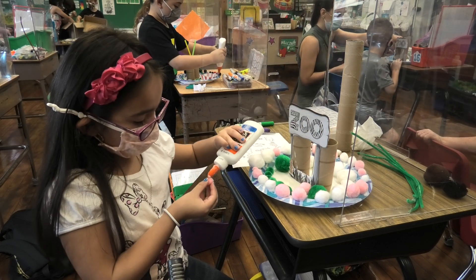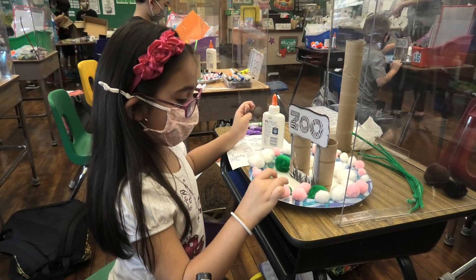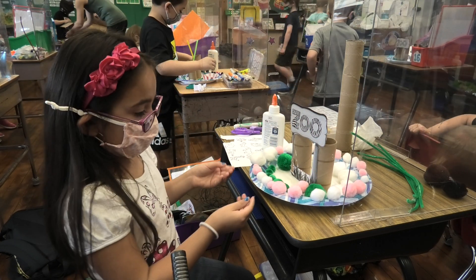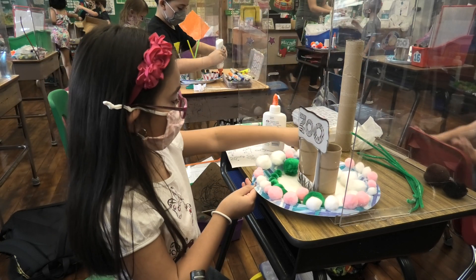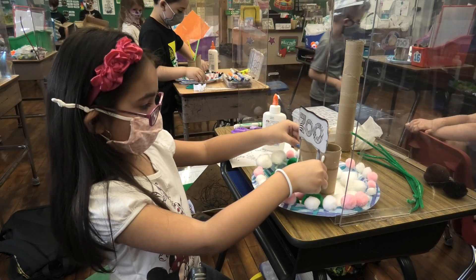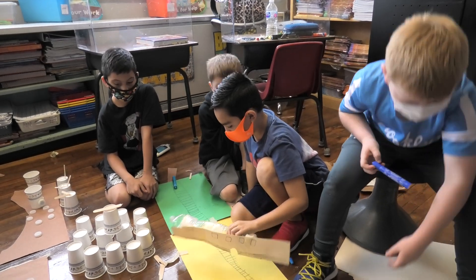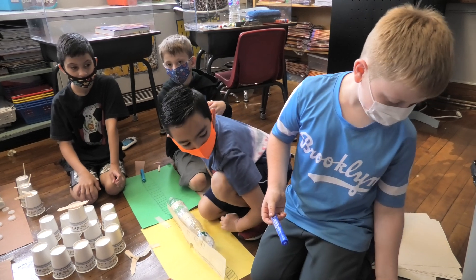I'm gonna get some glue and put it right here so it can have more things. These little things I would call the gates so the animals don't jump out to escape. Then I get some q-tips and stick them right here. I'm making like a snack track — it's like a train track, kind of like a statue.